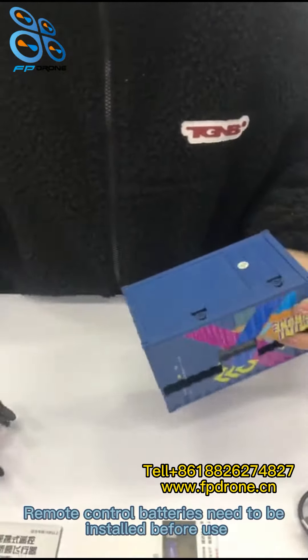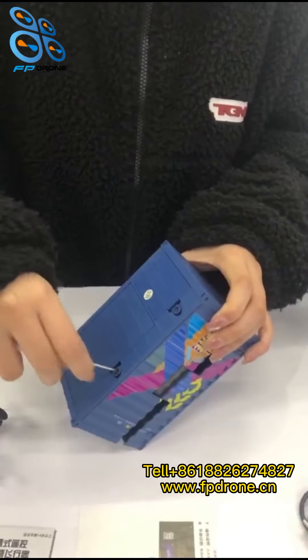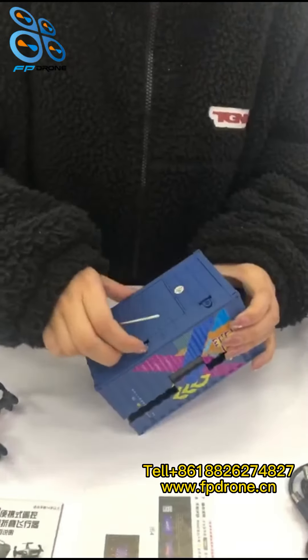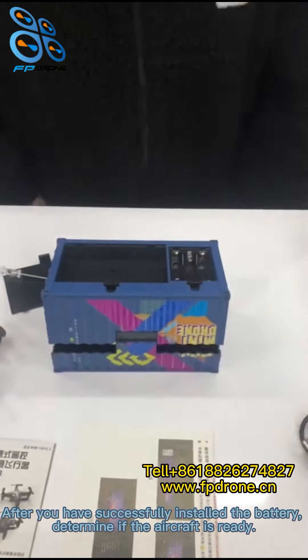Remote control batteries need to be installed before use. After you have successfully installed the battery, determine if the aircraft is ready.